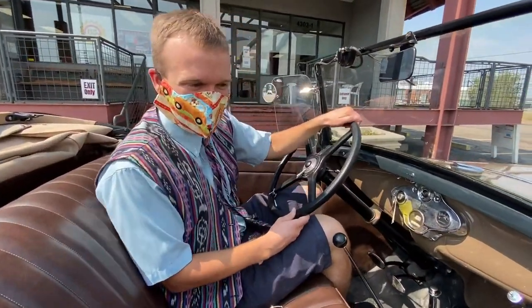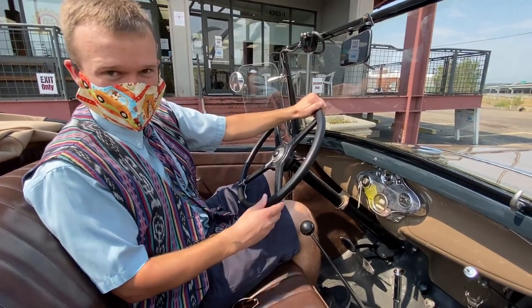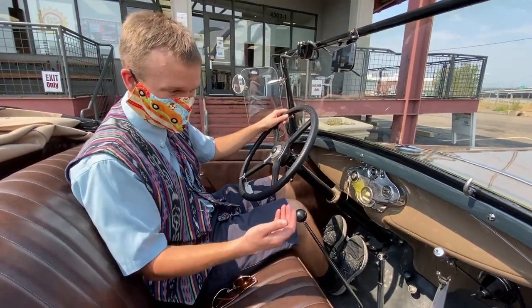Hello everybody, my name is Kai and I'm going to show you how to drive an unsynchronized manual transmission. Starting these is the same as starting a regular modern manual transmission, except you have to do a couple extra steps.